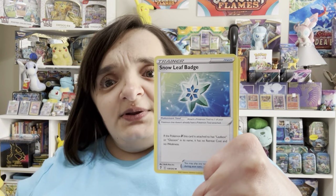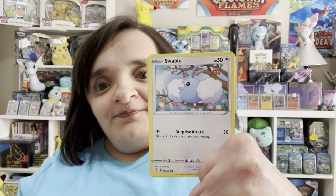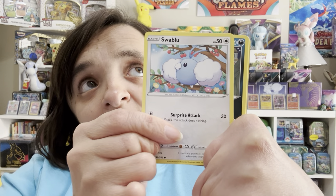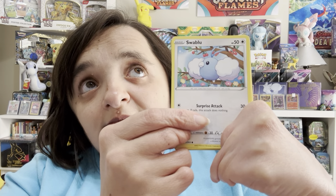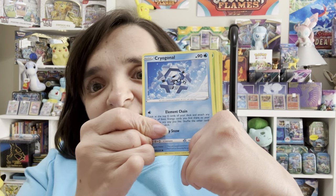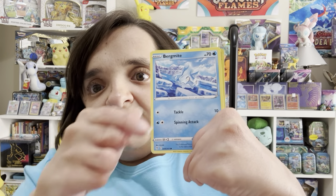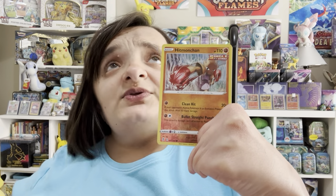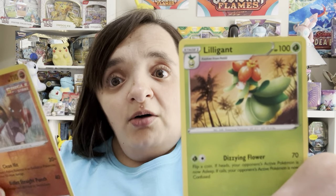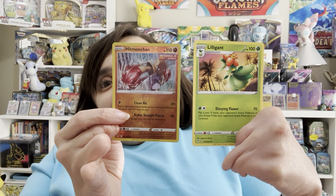Scrafty. Snowleaf Badge. Love Evolving Skies, so happy to be opening it. Let's see if we can get something that's not already in the collection. Swablu. Zorua. A metal snowflake energy. Petilil. Bergmite. Our Reverse Holo is a Hitmonchan. And Lilligant. No wonder Amazing Japan calls this Evolving Cries. But whatever — I am perfectly happy with that. Nothing to add to the binder today, but that's not the last of it.